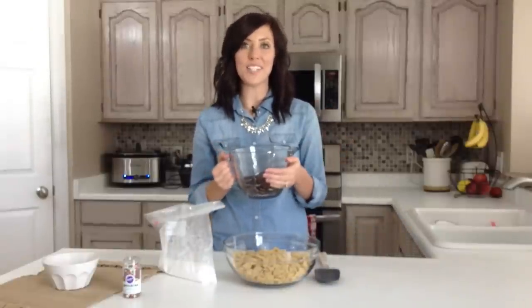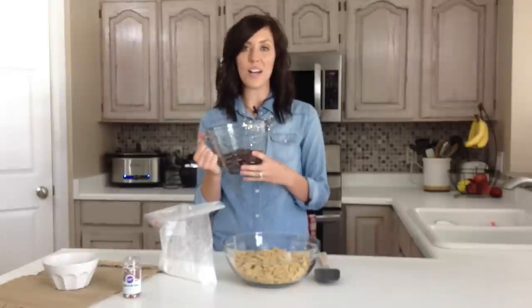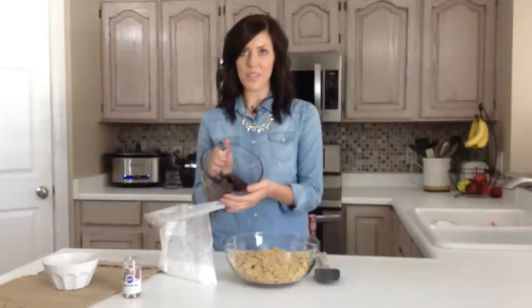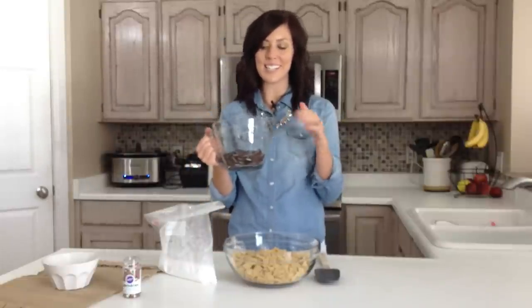It's perfect for a party or to give to your neighbors as a gift. To start out, I just have two boxes of Andy's Mints, and I've unwrapped them and put them in a microwavable safe bowl, and we're going to microwave it for about 60 seconds until they're melted.